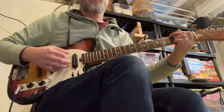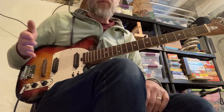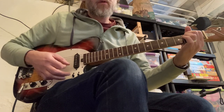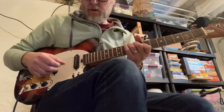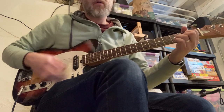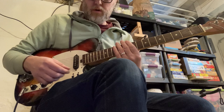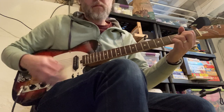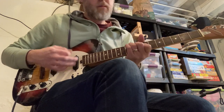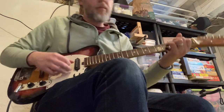Another quick sound test. Both pickups, by the way. Here's just the neck pickup. Just the bridge. Both pickups playing.